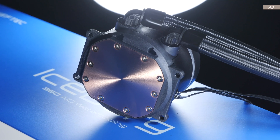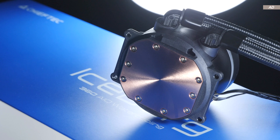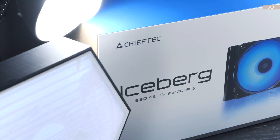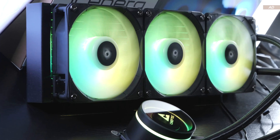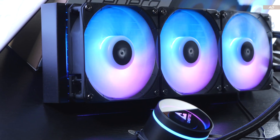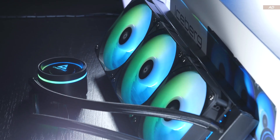The Iceberg 360 does come with a few weaknesses, as it's rare for a product to be truly flawless. So it'll be interesting to see how today's Chieftech unit compares to its competition, what the noise levels are like, and what about the quality — is it safe to buy such an AIO?